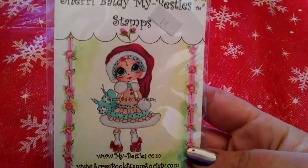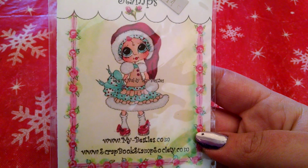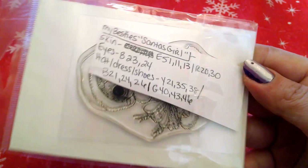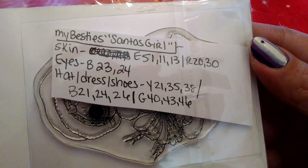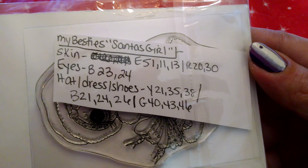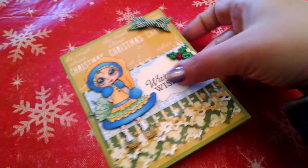My other card is using the Besties Santa's Girl. I wanted to do her in some really different colors — I've been really playing around with different Copic combos and having fun. So these are the Copic colors I used on her. A little bit different. I wanted a winter card, not a Christmas card. And this is an A2 card on some green paper train cardstock.